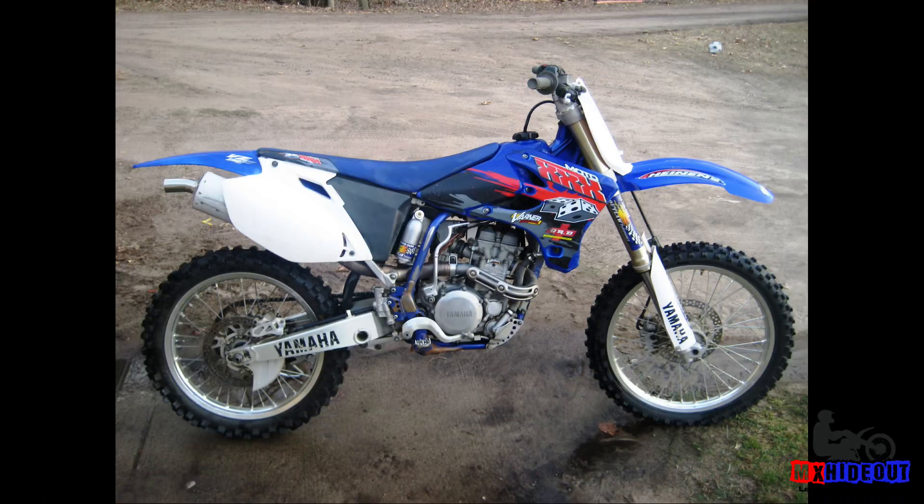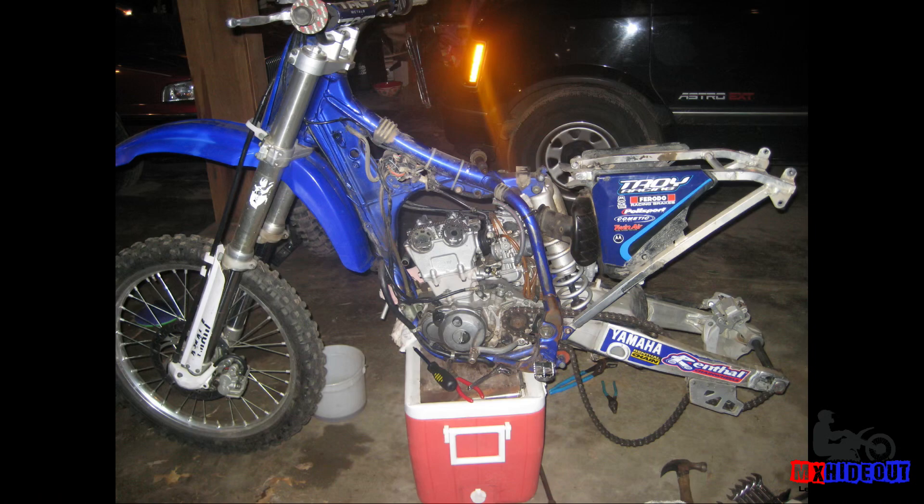You're ready to go look at a four-stroke dirt bike but not sure what to look for? In this video I want to show you three simple things that will help show you whether the bike you're looking to get is good or it's going to need a lot of work — and maybe you should walk away from it.